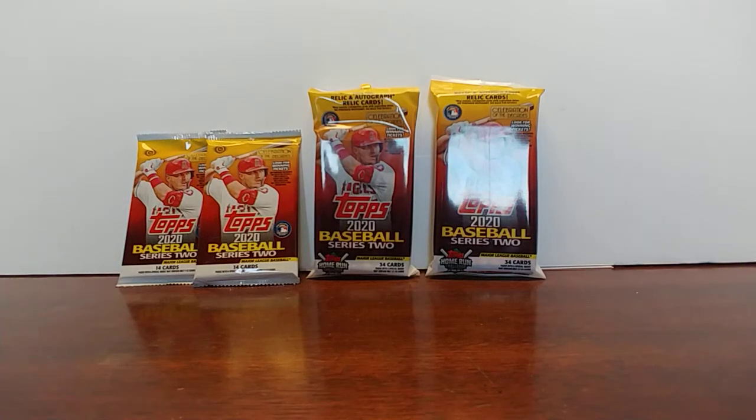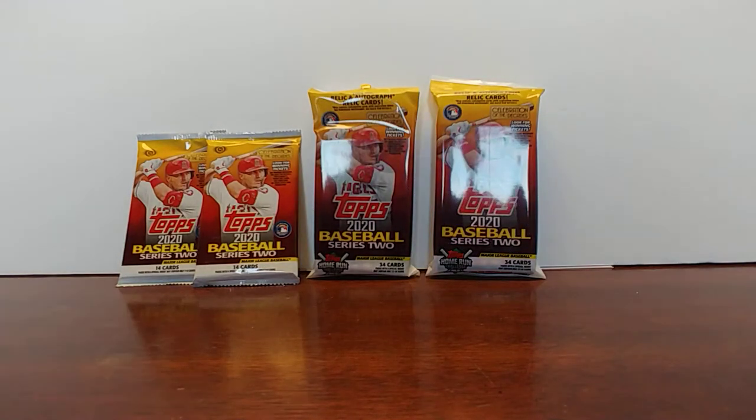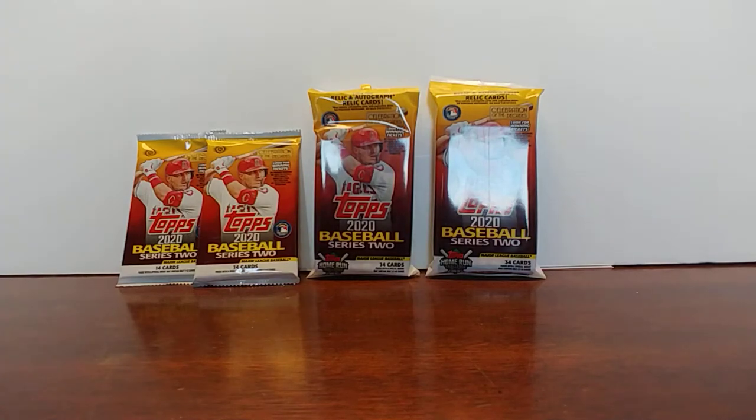Good morning. This is Renaissance Card Breaks. I'm Michelangelo. Thank you for coming back to my channel. I have here two fat packs of Topps Baseball Series 2 and then two hobby packs of Topps Baseball Series 2, all 2020 products.